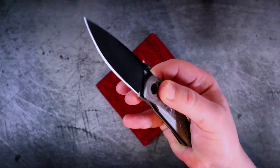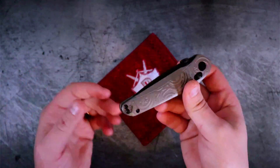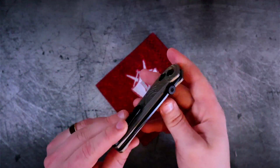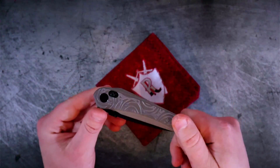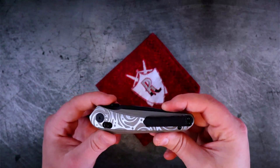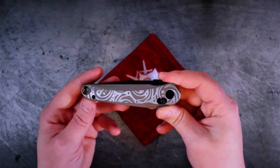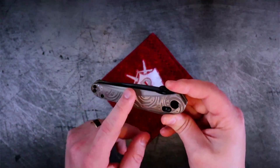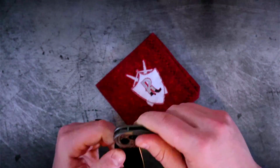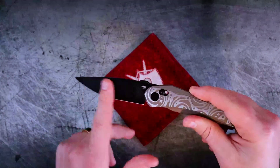Ultimately it comes down to which camp you're in — people either like the B-lock or they don't, they think it's too stiff or they don't. For my part, I really like how I can hold the knife, release the B-lock, and it just falls shut without slamming or bouncing. It feels more refined and controlled. All around, this knife is refined but also feels like something you could carry daily and actually use. I would carry this daily. They have these in a lot of different finishes — blue, black, bronze — and the satin finish versions come in two options, with the more expensive one being a hand-rubbed finish that looks beautiful.